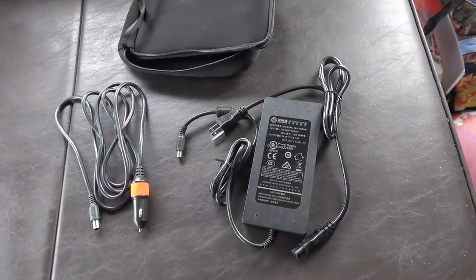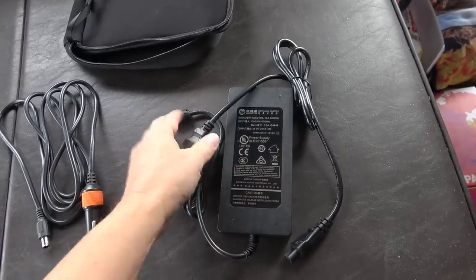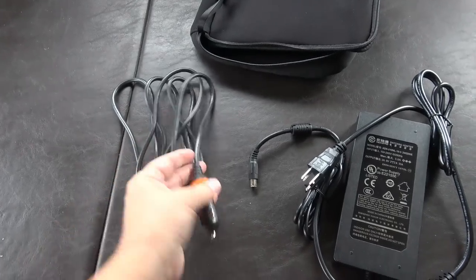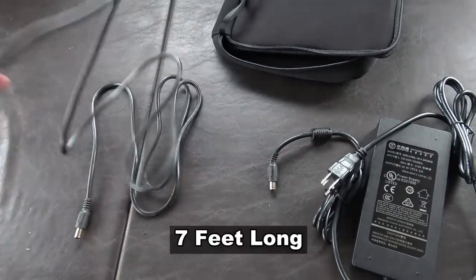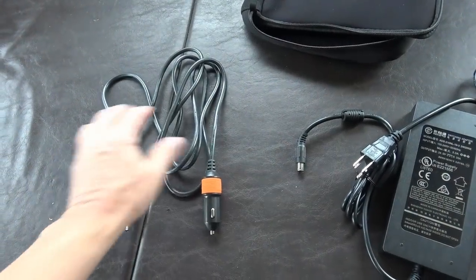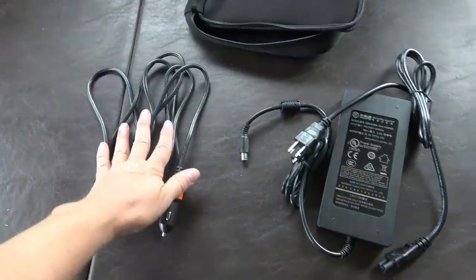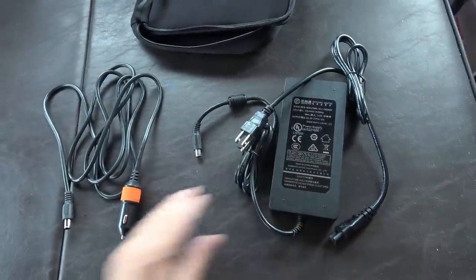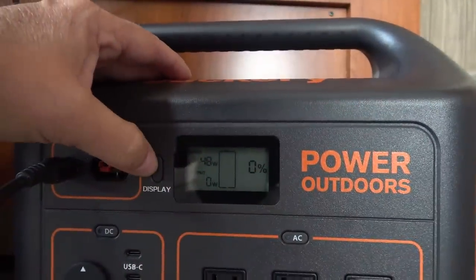The Jackery came with a couple of charging options: a rather large power brick to plug into the AC wall outlet, and a 12-volt cigarette lighter type adapter. One thing I liked when I opened it is that it came with a nice long cord — the one that came with the 500 model was a little short. So we'll do some charge tests: DC first, then AC, then solar panel charging tests.